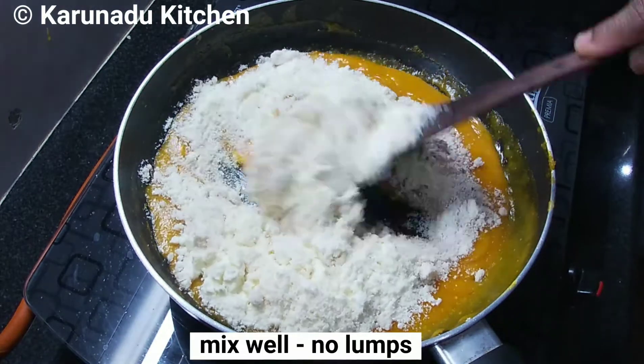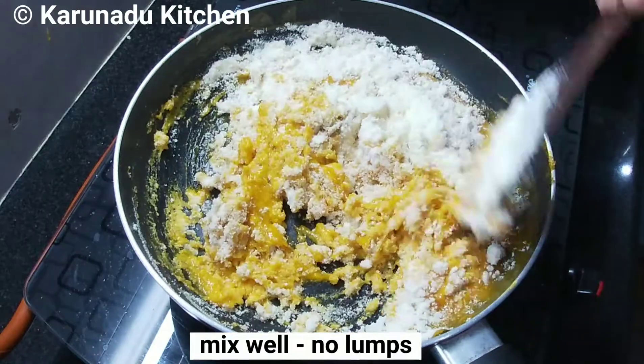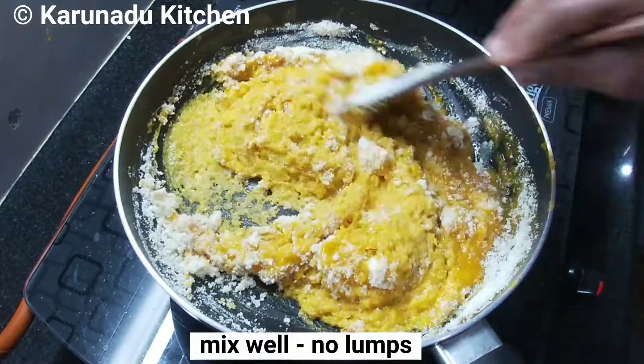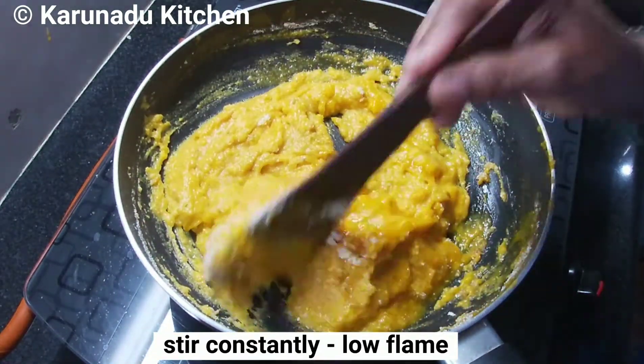Mix the whole 1 cup of milk powder. Add 1 teaspoon of olive oil and mix it in. Please put medium flame oil in the pan on the side.